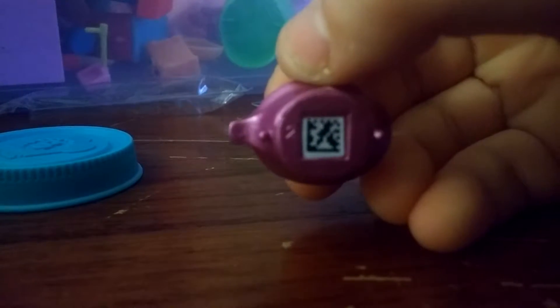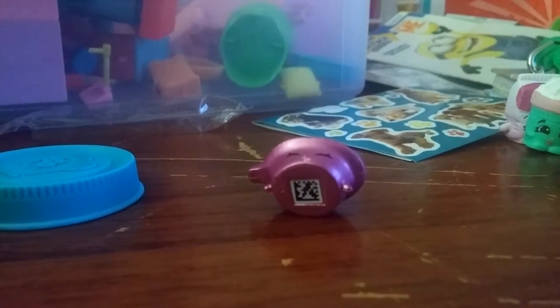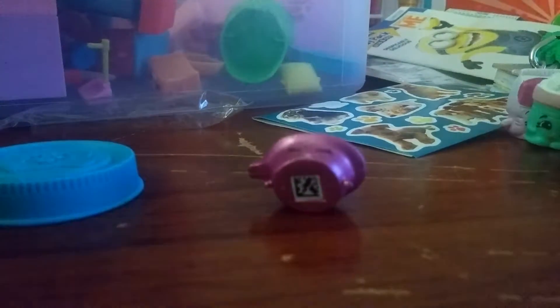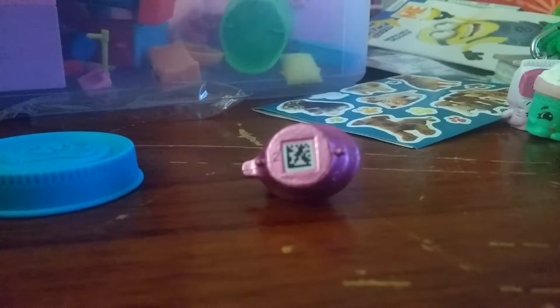Plus on the back, they no longer have the holes - they just have the scanning part, which you can scan them in the Shopkins app. I already downloaded the Shopkins app with the VIP card. I just used Donut Jesse Cake's VIP card, so it was super super cool. I can't wait to scan these Shopkins!